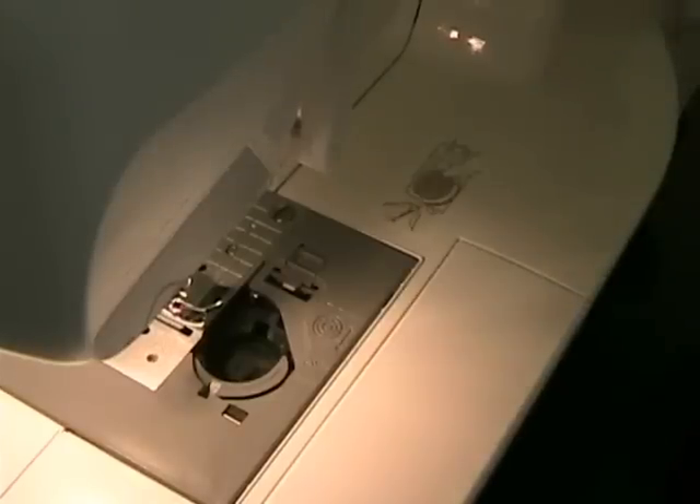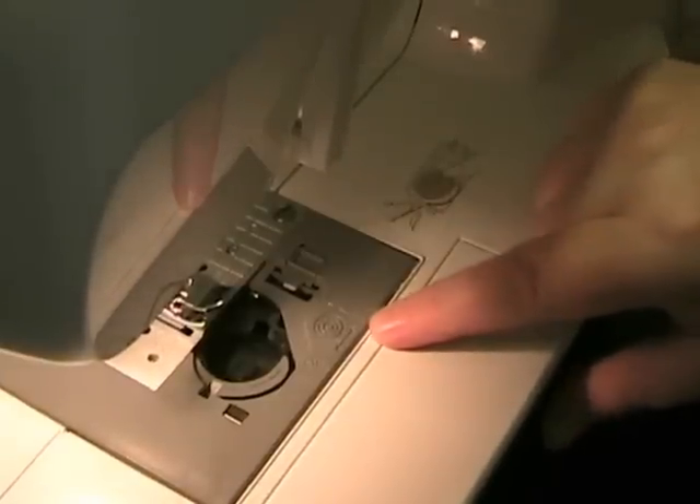I'm going to show you how to load the bobbin thread, which is the thread that goes underneath. It's really easy on this particular machine because it's a drop-in bobbin, so there's not really a whole lot to do. The machine gives you some help in addition to what you can read in the manual.